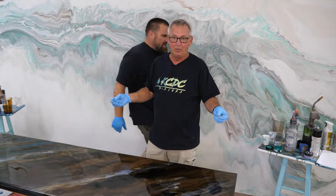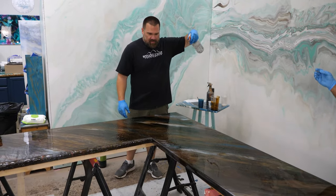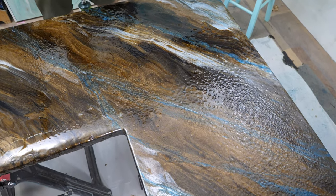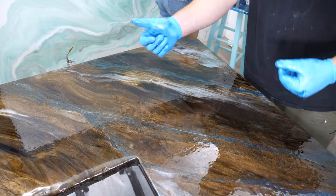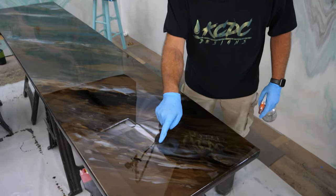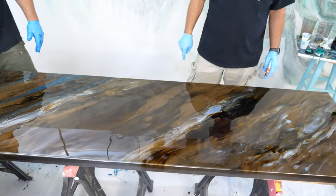With Stone Coat countertop epoxy, depending on your climate, temperature, and humidity, you're going to have an hour and a half to two hours of working time easily, so there's no big rush. Let the alcohol dissipate — one thing you don't want to do is pile on too much alcohol. As the mica powders settle, the metallics will settle a little bit. Right now, some of the cells that have created in there really look nice — that could honestly be a finish all on its own.